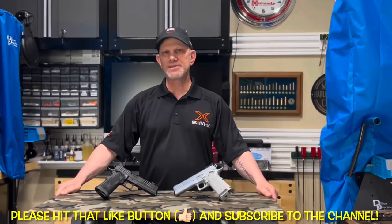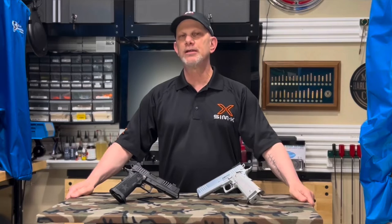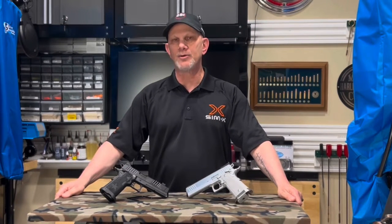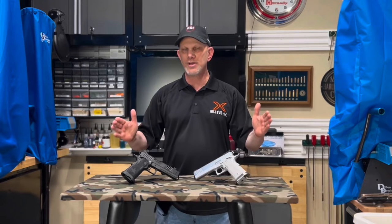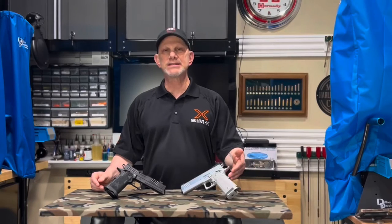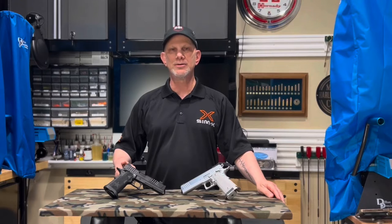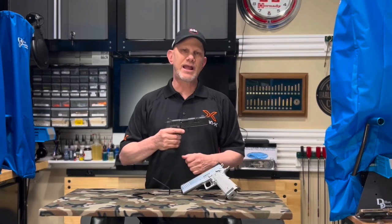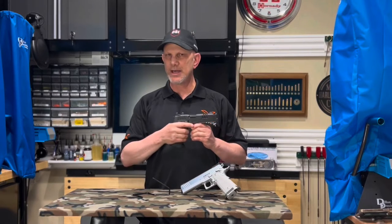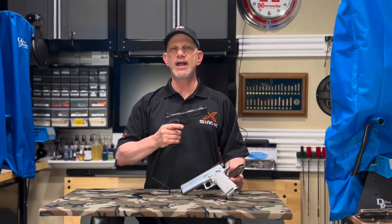You're gonna love what we have to show you about the Staccato XC. The Staccato line of firearms came about from STI. Did they reinvent the wheel? Not really. STI made a bunch of different guns, and when they renamed the company Staccato, they decided to concentrate more on duty, law enforcement, and competition. How good is this gun? It's pretty amazing. The XC, like all Staccato guns now, are 2011s. What's a 2011? It's a double stack 1911.